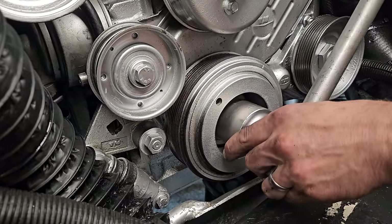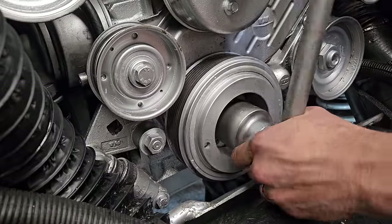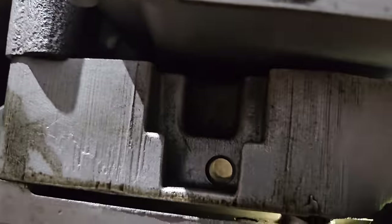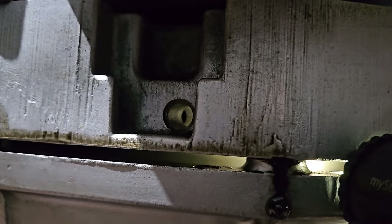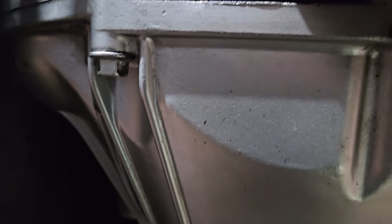I think it's going to be somewhere around here — let's check. Oh look, there's the hole — can you see it? The magic hole. We might be able to use this and just turn the flywheel.